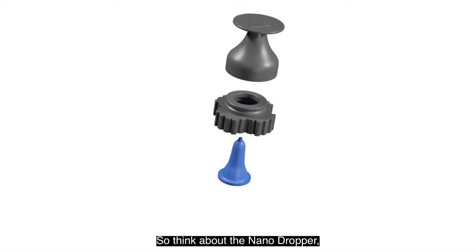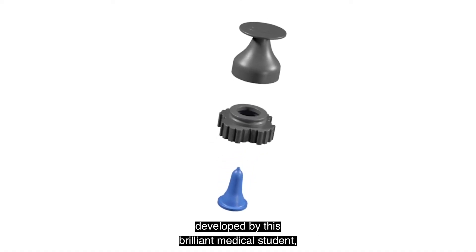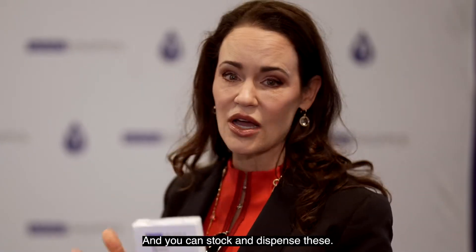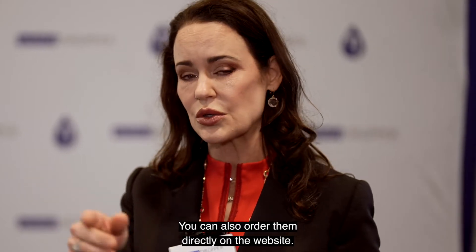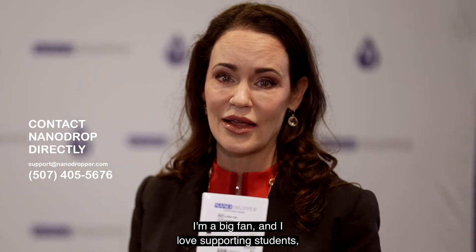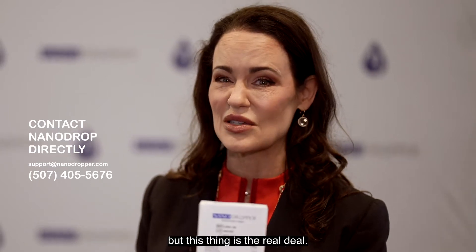So think about the Nano Dropper developed by this brilliant medical student, Alyssa Song. She's amazing, and you can stock and dispense these. They're a very reasonable price point. You can also order them directly on the website. I'm a big fan and I love supporting students, but this thing's the real deal.